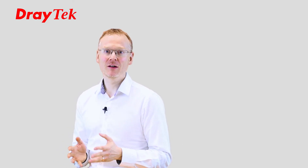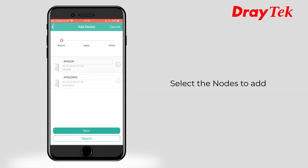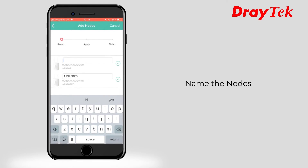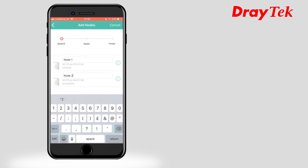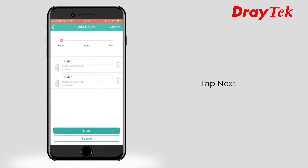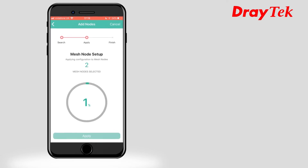The new mesh Viagor AP903 is perfect for delivering Wi-Fi for small deployments but also for larger areas such as offices, schools or department stores. A fantastic feature of Draytech mesh is how easy it is to set up additional mesh nodes. Just power on the new mesh node, use the wireless app to scan for it, adopt it and the configuration is automatically deployed. It will be up and running in a few minutes.